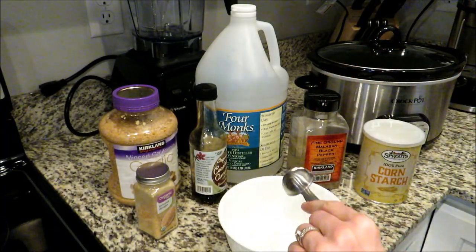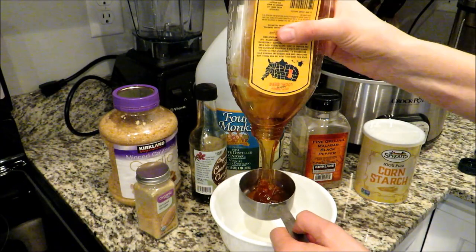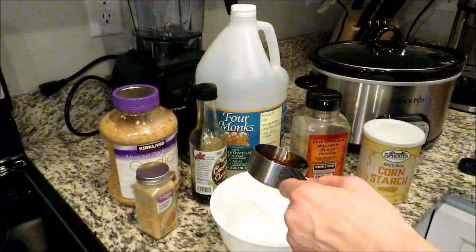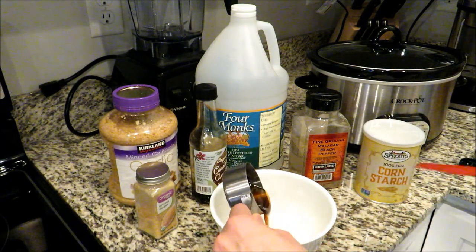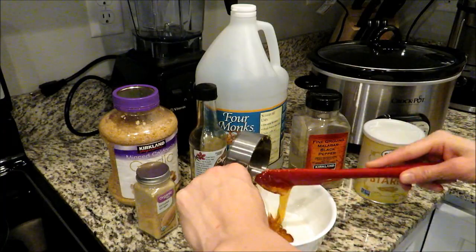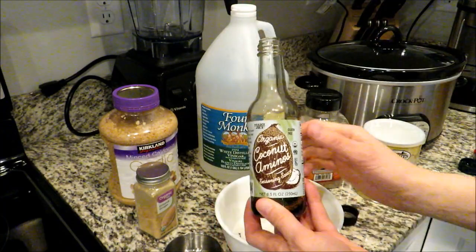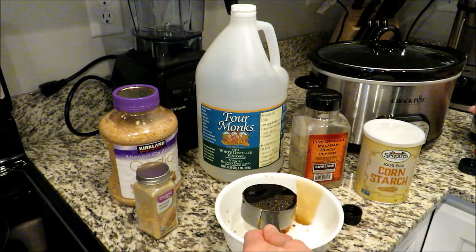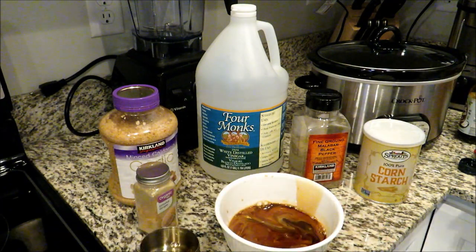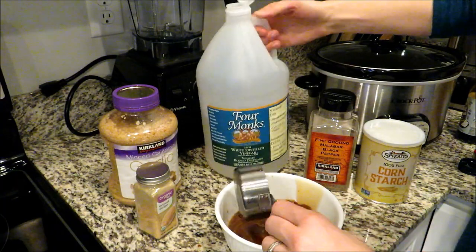Add a little bit of water and whisk that up just to get it all mixed in and dissolved. Then add about half a cup of honey — you can use plain white sugar if you'd like but I prefer honey. Next add a half cup of soy sauce; I like to use coconut aminos from Trader Joe's. It's not quite as salty as soy sauce, so you might want to add a little more salt, or you can use regular soy sauce, or Bragg's Liquid Aminos to keep it gluten free. Then add a quarter cup of vinegar — I'm using white vinegar here, though I normally use apple cider vinegar.